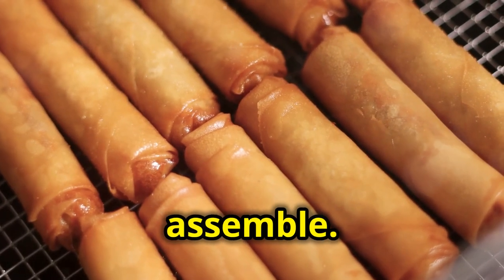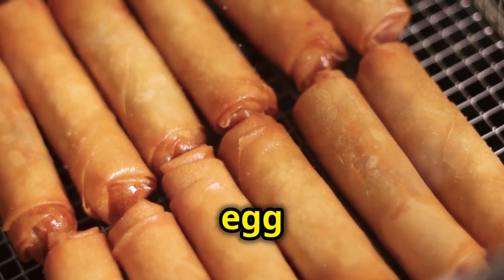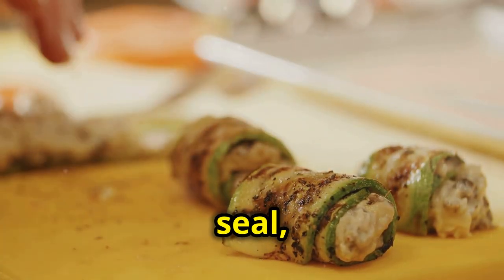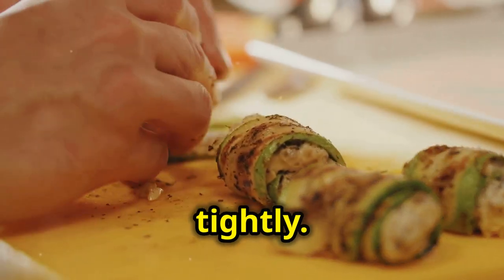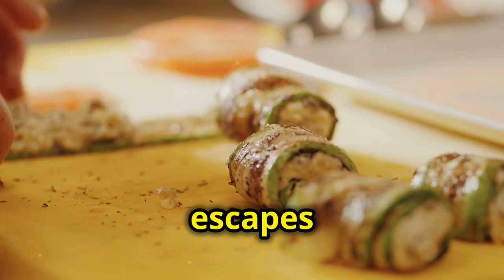Now it's time to assemble. Scoop a generous amount of the mixture onto each egg roll wrapper. Wet the edges with a bit of water to help them seal, then roll them up tightly. Make sure they're secure so none of that delicious filling escapes during frying.